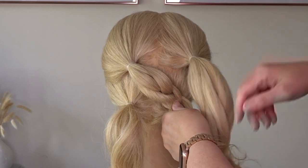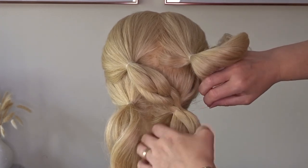When you reach that ponytail at the bottom on the right hand side, just tie everything together with another elastic band.